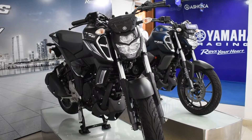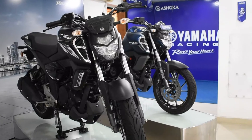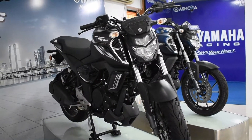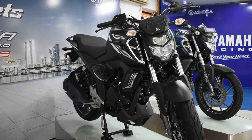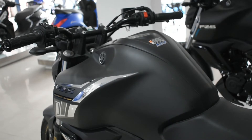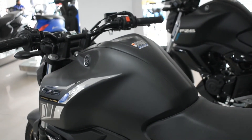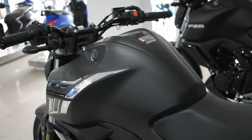This bike gives good mileage — in city conditions it gives around 40 to 42 km per litre, and on the highway it gives 45 km per litre, which is really very good mileage compared to the 150cc segment vehicles. The fuel tank capacity of this motorcycle is about 13 litres, giving a range of about 585 km, meaning with one full tank we can cover 585 km at a stretch. If you are planning to buy this vehicle for daily commute purposes, this bike is easily recommended.